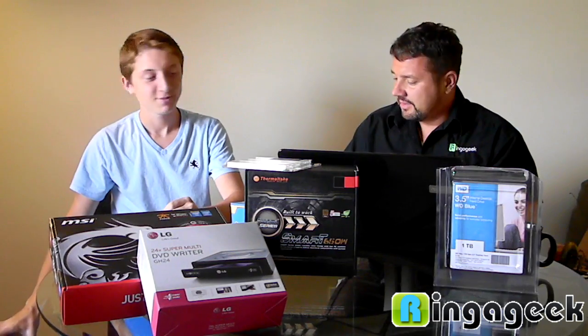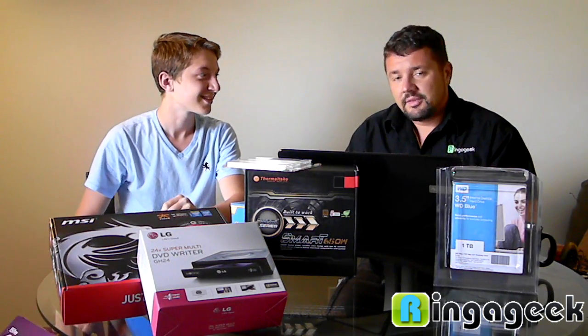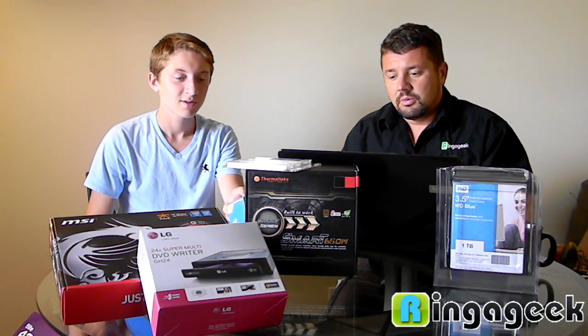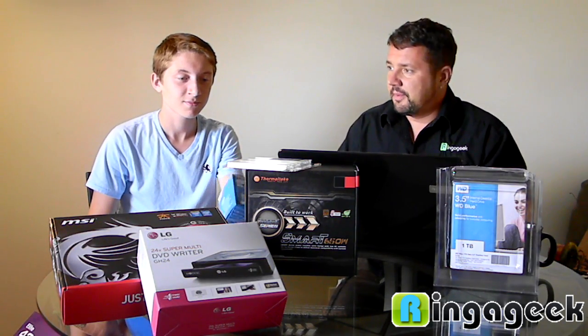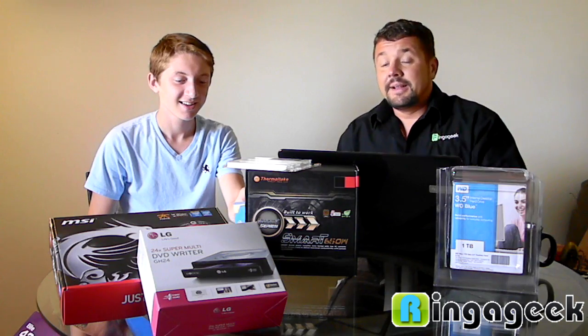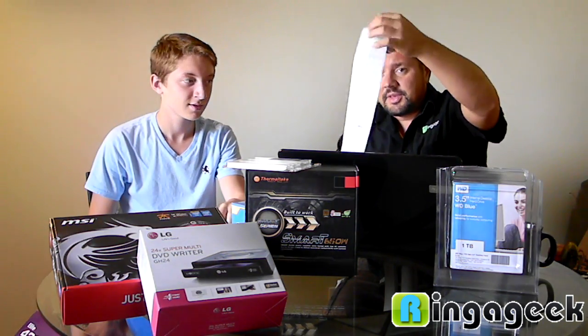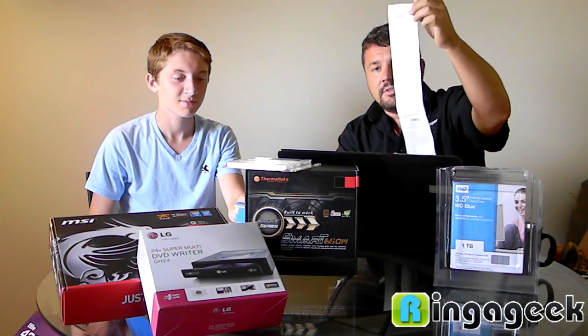I don't like to go to Dell, Gateway, HP, or Walmart, unless it's real cheap at Walmart or unless you're getting a laptop. A desktop computer, which we built — we're going to show you — we have the receipt: we spent $817.12.